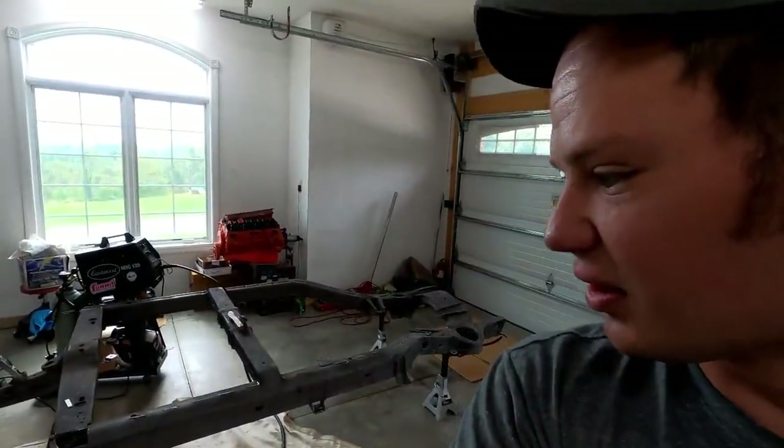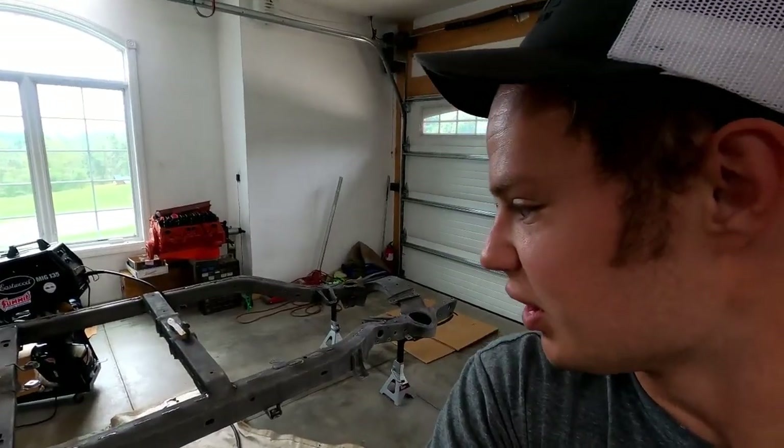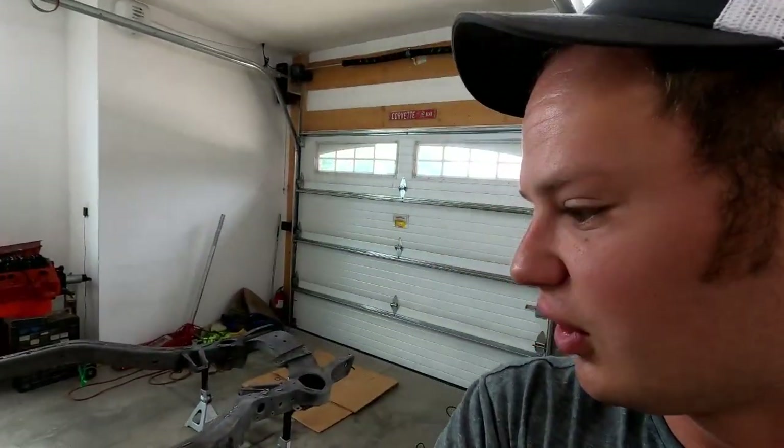Right now I'm doing some rust repair on this frame — it's Hunter's frame and I'll have a video coming out on this shortly. Once that's done, my frame comes out from under the '78 and we're going to start converting it to a C2 frame. We'll start putting Humpty Dumpty back together and hopefully have a shell before Christmas. If you enjoyed the video, please give it a thumbs up, don't forget to subscribe, and I'll catch you guys later.